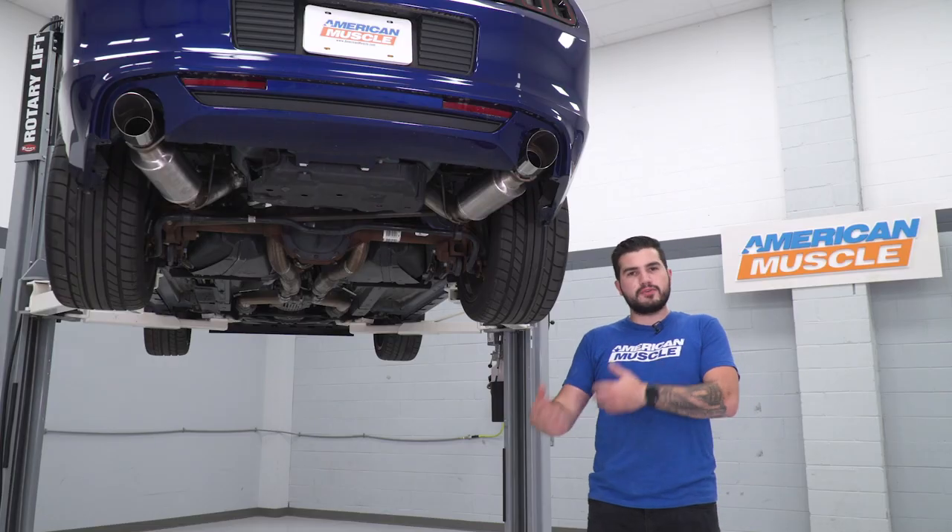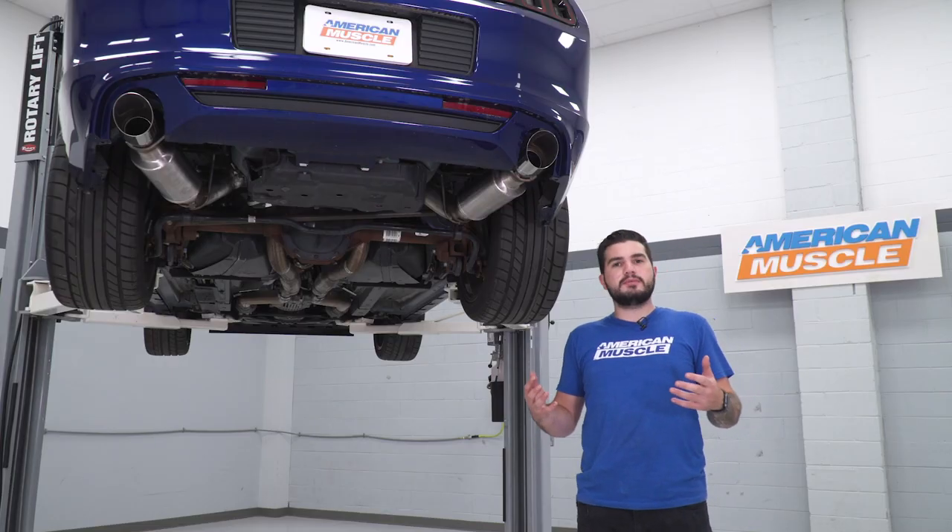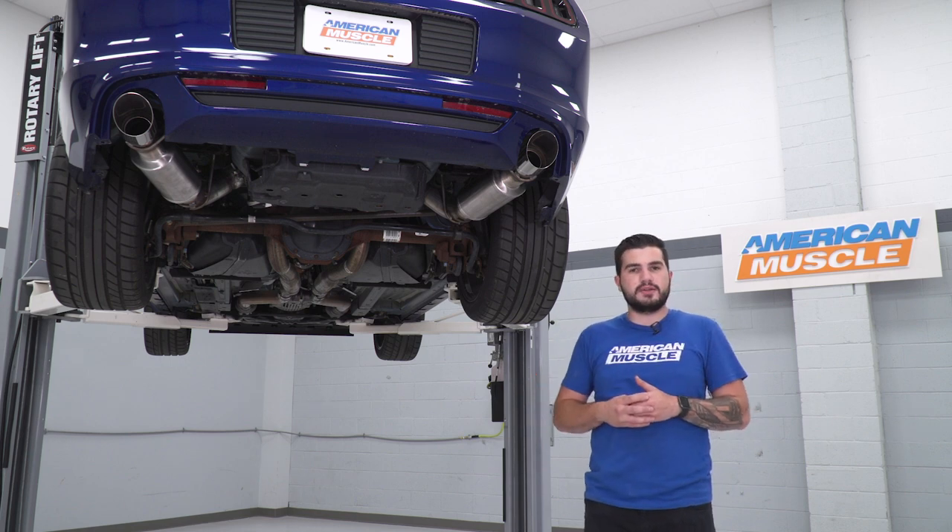Without going full straight pipe and just completely deleting the mufflers altogether, I'd personally say this is one of the louder ones out there.